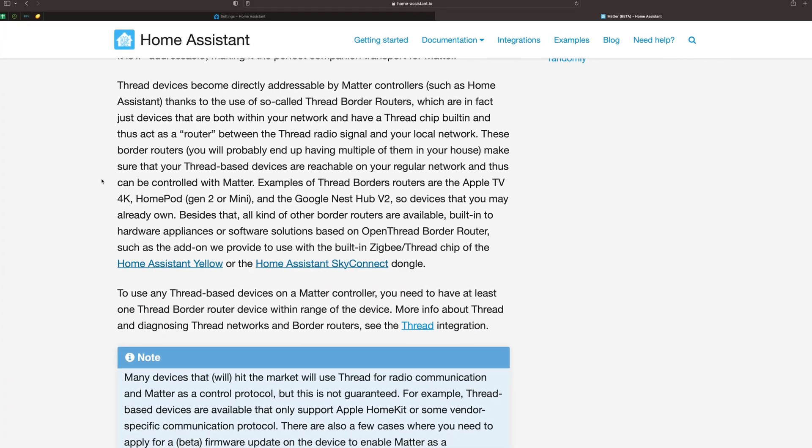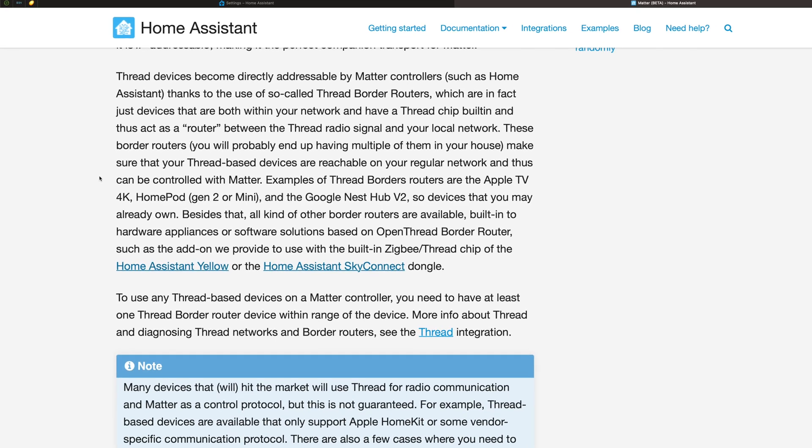This works with compatible border routers. Instead of each vendor having their own hub where only their devices connect, Matter and Thread are supposed to solve that problem. Devices run locally, so they don't really run on the internet, although some might require an internet connection during first-time setup. You can also get a bridge — like the Aqara Hub version two, for example — that allows you to use your Zigbee devices and add them to your Thread mesh network.